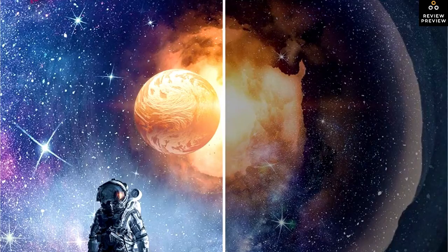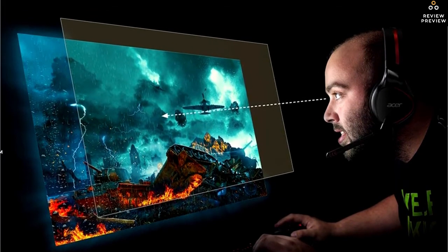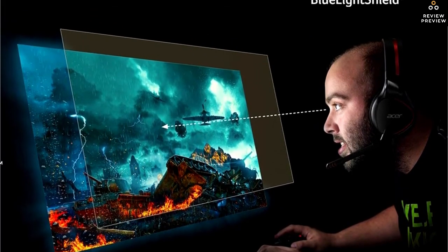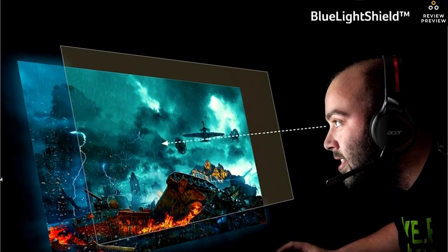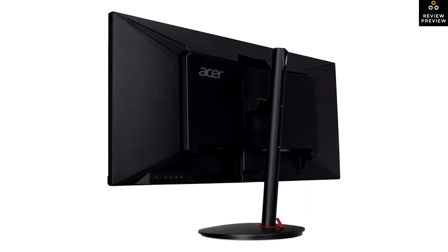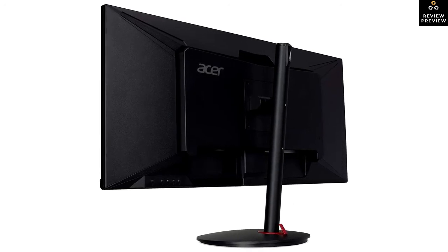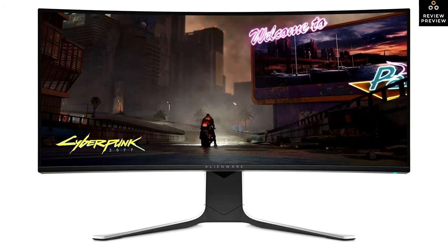Its 144Hz refresh rate keeps motion looking very smooth and it supports FreeSync to minimize screen tearing. It's also compatible with Nvidia's G-Sync but only over a DisplayPort connection. There's HDR support and playing in HDR doesn't add any noticeable input lag, though the HDR experience is rather disappointing as it can't display a wide color gamut and doesn't get bright enough. It has a pair of integrated speakers, two USB 3.0 ports, and a picture-in-picture mode for displaying images from two input sources simultaneously. All in all, it's an impressive gaming monitor that should satisfy most gamers.